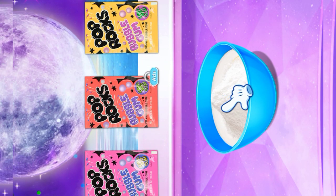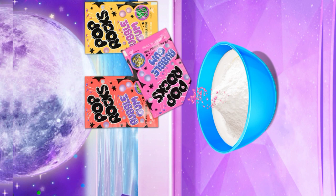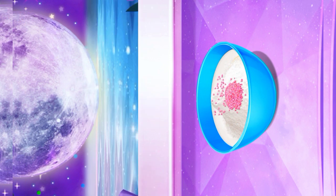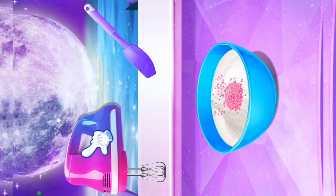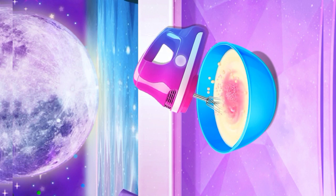Time to add some Pop Rocks into the cake mixture. Great choice! Keep stirring until it's easy. Be careful, don't let it spill.